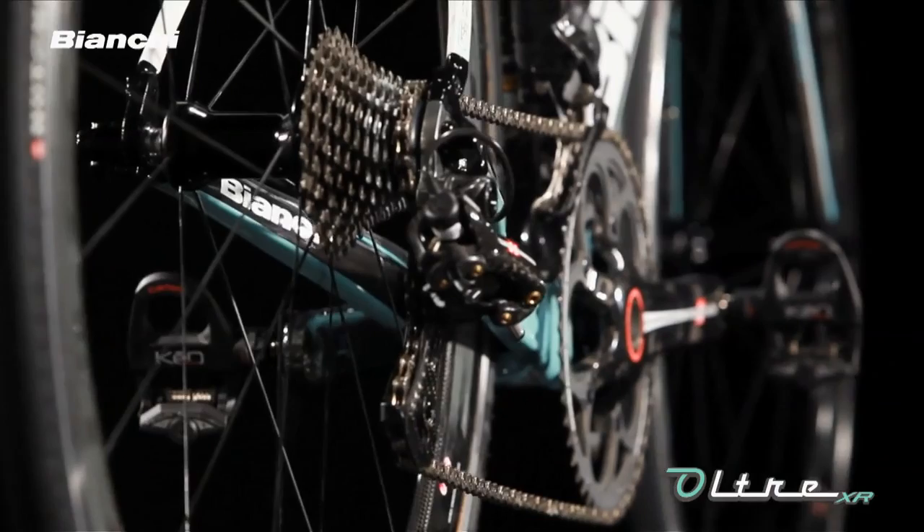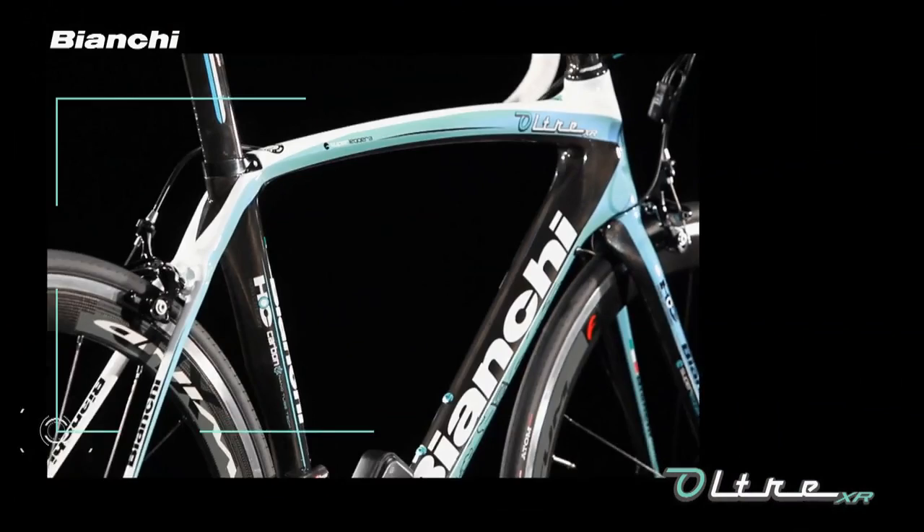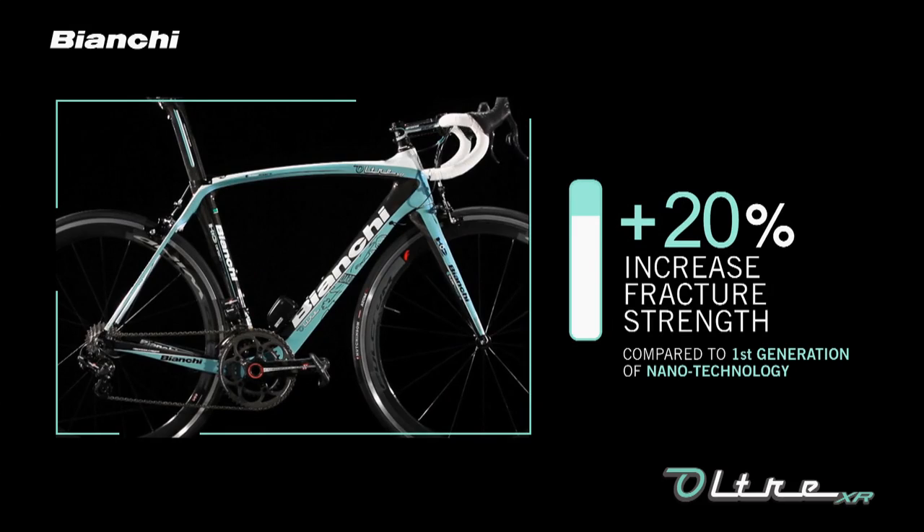Nanotube technology helps to form ultra-thin seat stays with greater shock absorption and impact resistance that maintain power transfer. Carbon nanotubes with their cylindrical structures are combined with epoxy resin and nanopowder to increase the fracture strength by 49% compared to standard resin and 20% compared to first-generation nanotechnology.